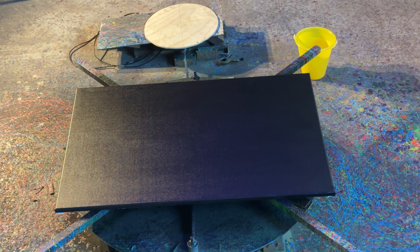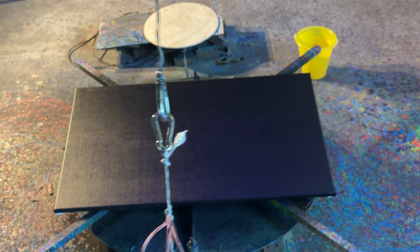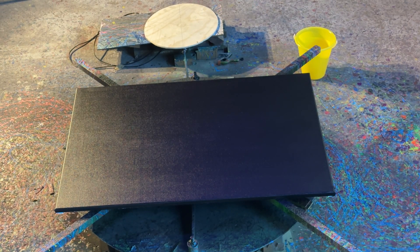G'day folks, welcome back. I'm gonna do another little painting here with this guy. Got some paint loaded up in it, put a bit of tension on the cord so it should spin. Gonna try and do a limited sort of swing — gonna try and keep it to two back and forth swings and then grab it.